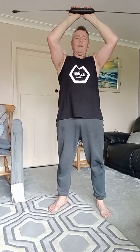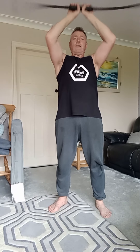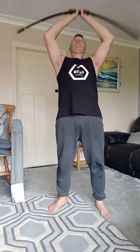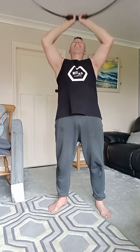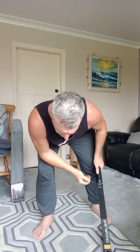Then we've got shoulder press again, but this way now. If you don't get it right, don't force it. I struggle with this one. I'll show you one if you struggle with that. Squat down, arms down. This gets your core.